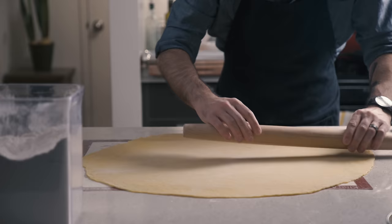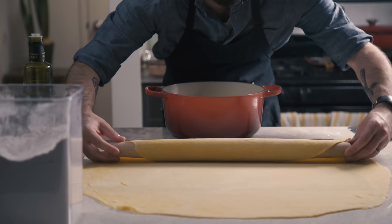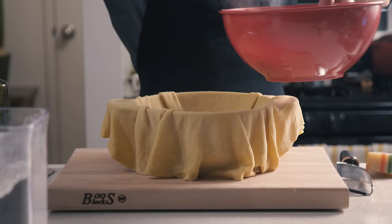Once we get it down to about a sixteenth of an inch thick, it's time to prep the cooking vessel. We're going to grease the inside of a six-quart Dutch oven with both butter and olive oil. I bought a huge timpano pan like they used in the movie, but it was 15 quarts — just way too big. So we're going to use our rolling pin to drape the dough over our Dutch oven before gently pushing it down and beginning the filling process.